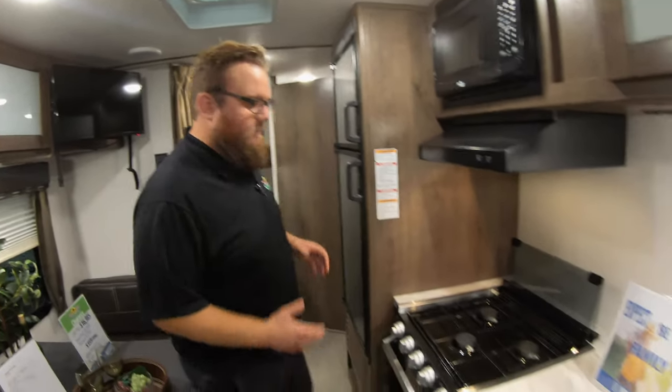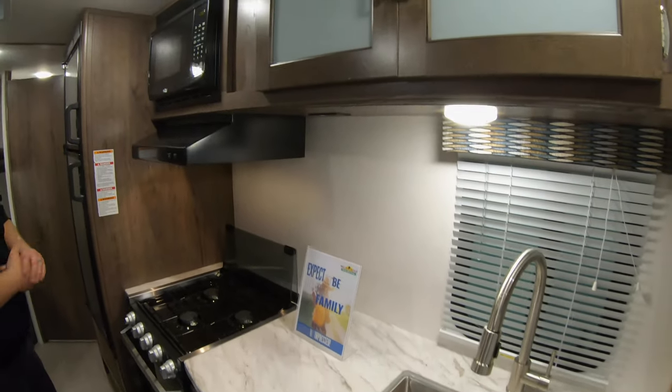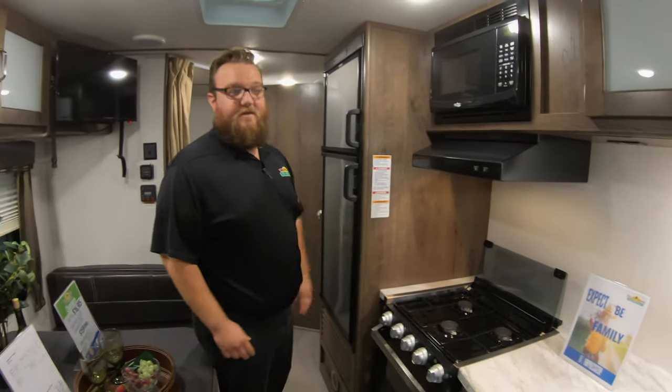You've got a pretty nice size kitchen here as well with a glass cover for extra countertop space, stainless steel sink, stainless steel high-rise faucet, stainless steel fridge — very nice floor plan. Let's check out the next one.